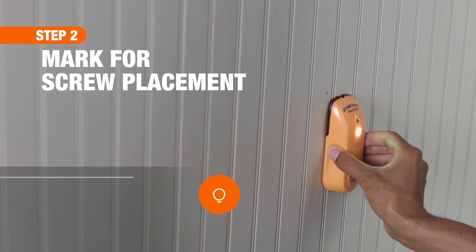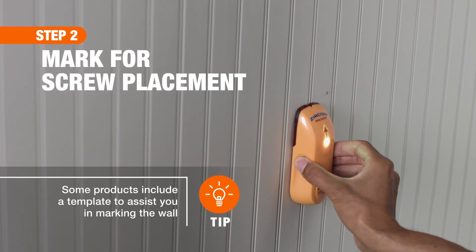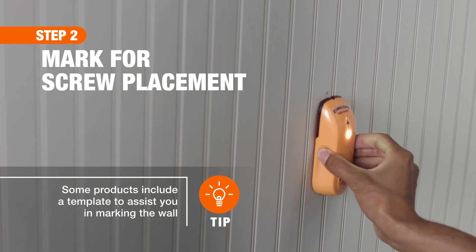Next, determine if there is a stud at this location. If not, you'll need to install drywall anchors so that it holds up well to daily use.